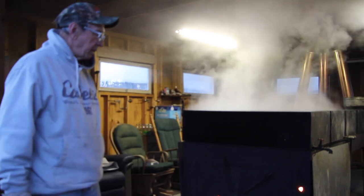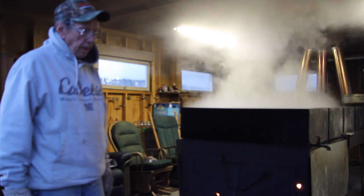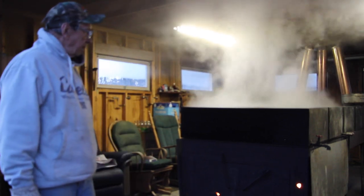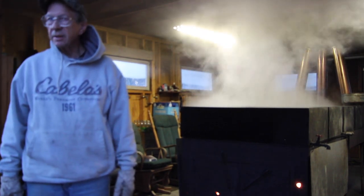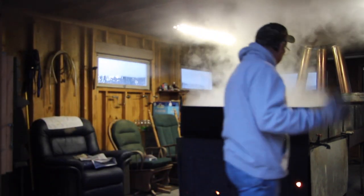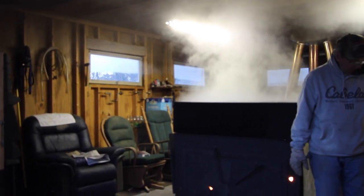Sometimes there's more sap than I can fit in all the pans, so I have to keep boiling into the night until I get the room and get it all up to boiling temperature. Then I go to bed, and next morning come out and finish it off. If we have a bunch of good days running together, this is a busy place. Those are Sand Hill Cranes — yesterday was the first one I heard, and that's also a good sign of maple sap season.